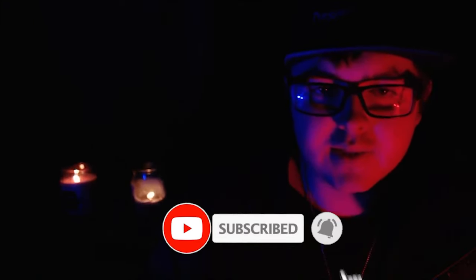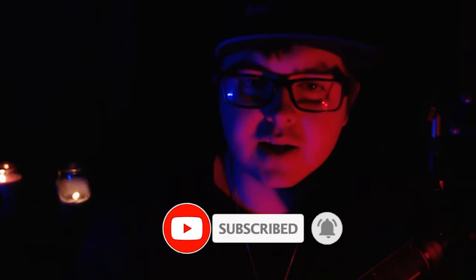Thank you so much, everyone, for watching this video. If you enjoyed it, don't forget to like and subscribe. Thank you so much for watching, and we'll see you all in the next one.